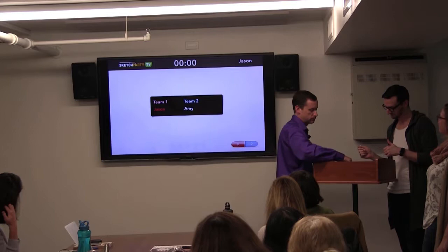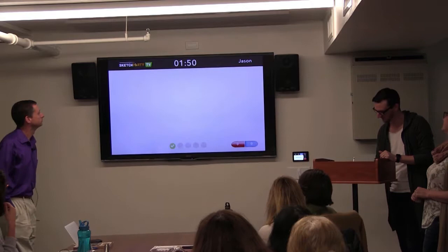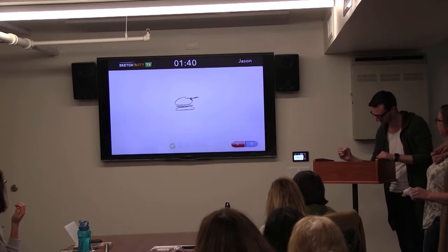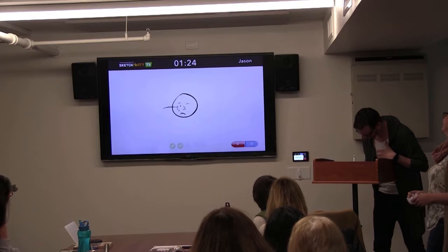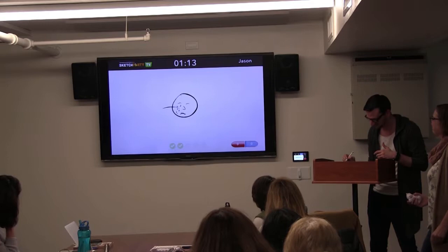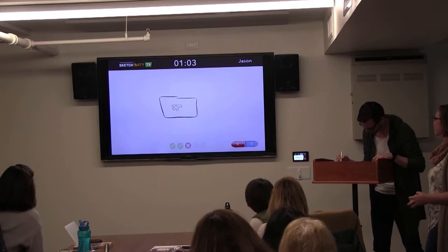The first round of gameplay begins. The audience calls out guesses including 'sandwich,' 'bun,' 'sleeping,' 'crying,' 'Z,' 'sad,' 'tearful' as Jason draws on the iPad. The item is passed. Then the crowd shouts 'jigsaw puzzle' and gets it correct. The round wraps up with excitement from the audience.